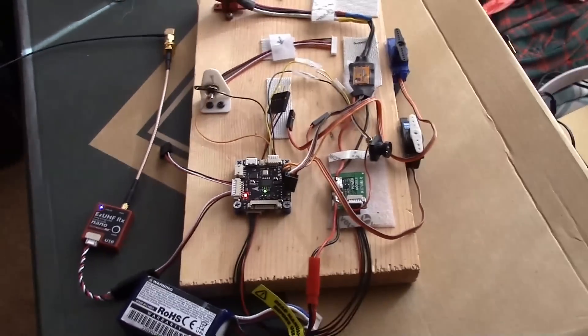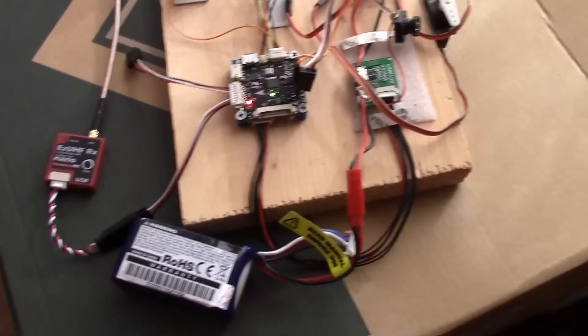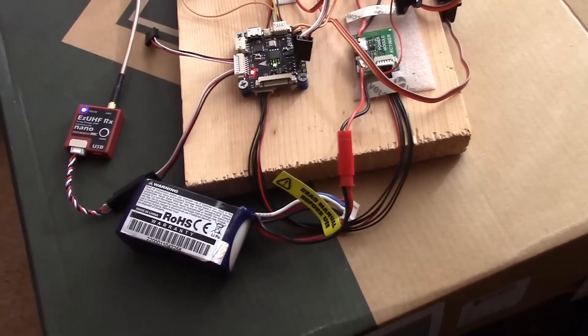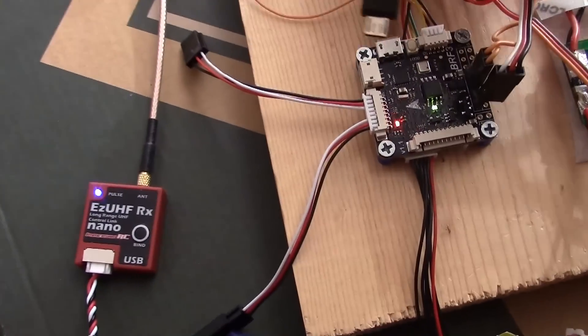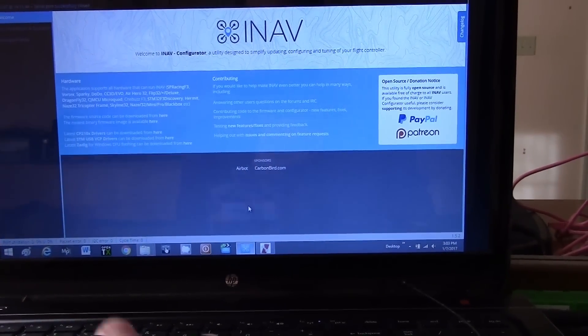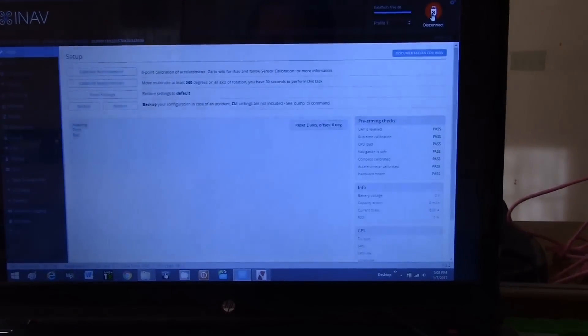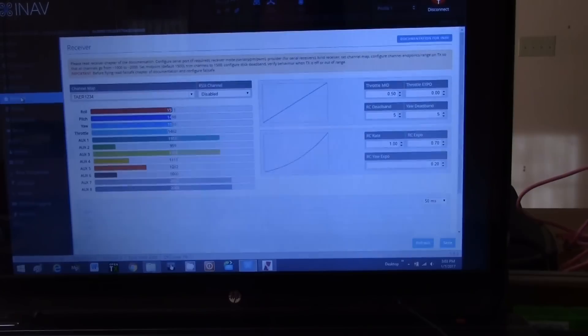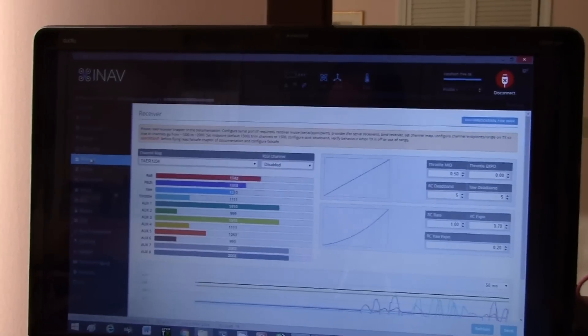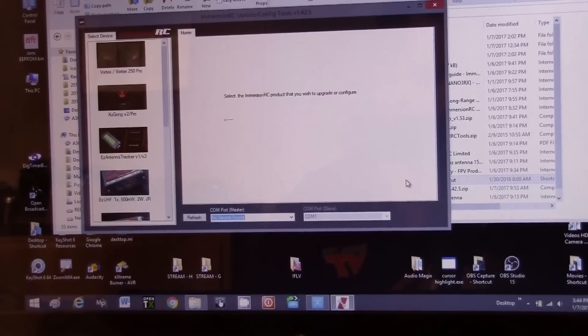To verify it's working, you can check through the flight controller by seeing if your sticks move the servos, or you can use Cleanflight or Betaflight. Let's do that — plug in a USB cable to the flight controller, connect in Cleanflight, go to the Receiver tab, and you can see that moving the radio sticks shows movement on screen. The nano EasyUHF receiver is working.